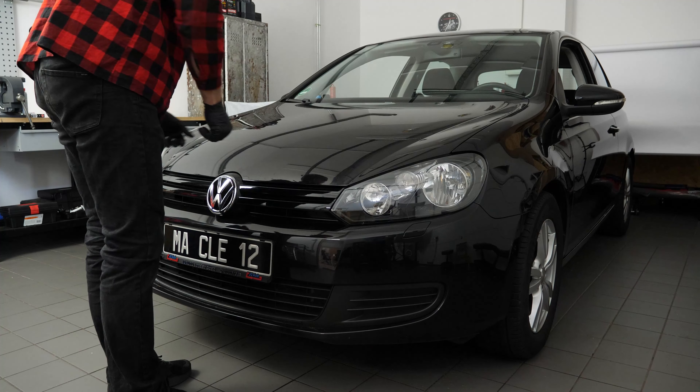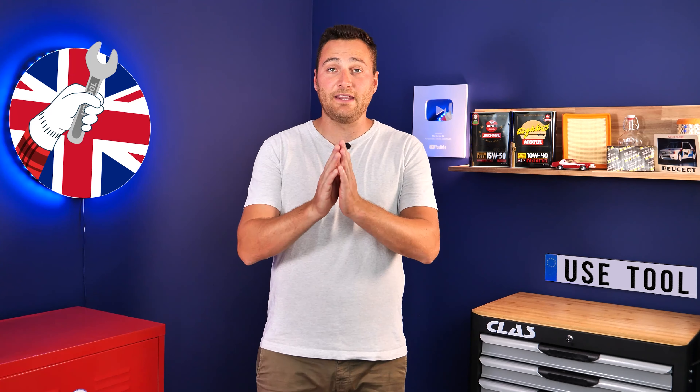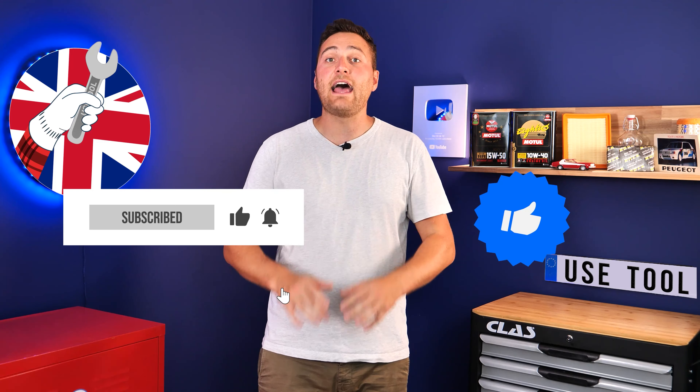Operation completed. Hi, it's Theo from UseTool. I hope this video has helped you a lot in your car maintenance. We would be super grateful if you could spread the word so that we can produce even more tutorials. Simply give us a like, a comment, and hit that subscribe button. It really helps us boost the channel and help the whole community. Thanks a lot and have a great one.